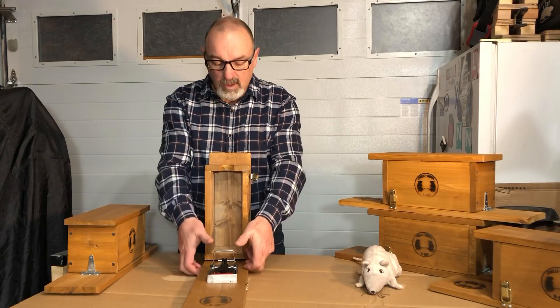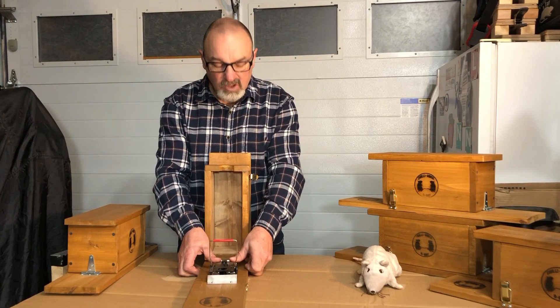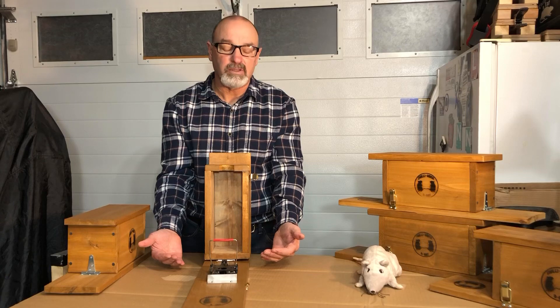Take your two thumbs, take the bar at the back and pull it back and latch it into place. Slowly remove your thumbs away from the trap — never stick your hands in front of the trap because you don't want to snap your fingers.